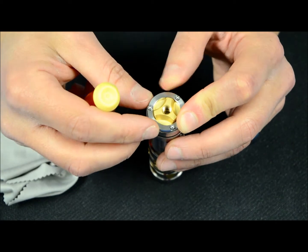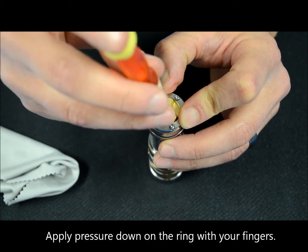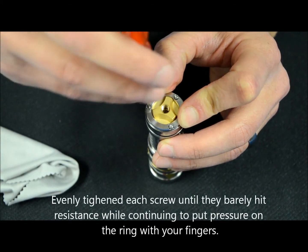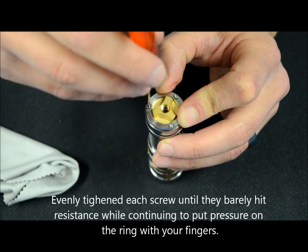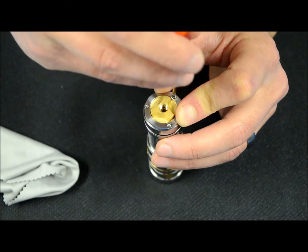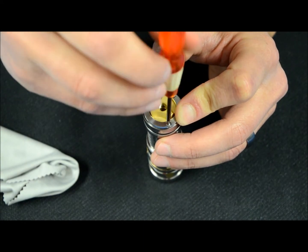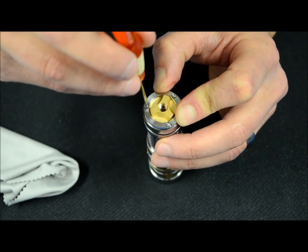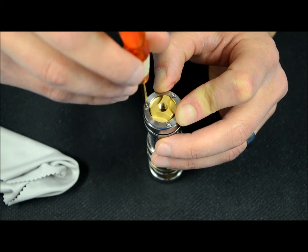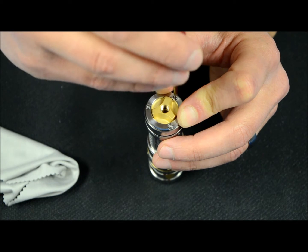Once you get the screws started, put a little bit of pressure on the ring with two fingers. Then in an even pattern — no more than a turn and a half to two full turns — go around in order. The only pressure being put on the ring is by my fingers, not by any of the screws yet. We're going around one by one to make sure you have a nice even seat. This will ensure that your switch has a nice smooth operation.